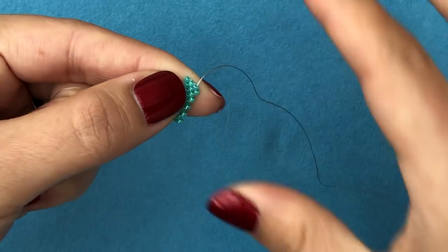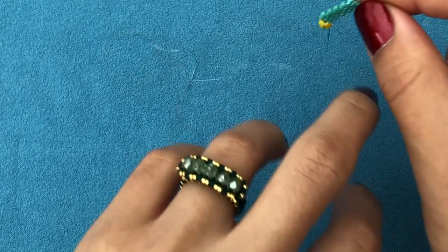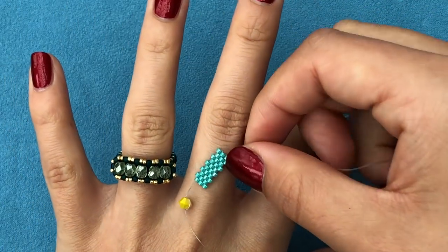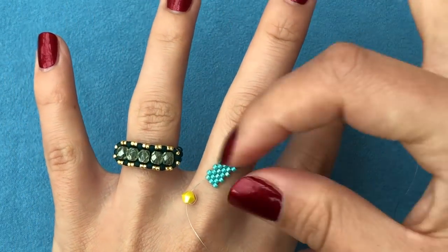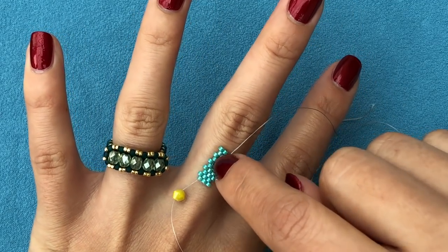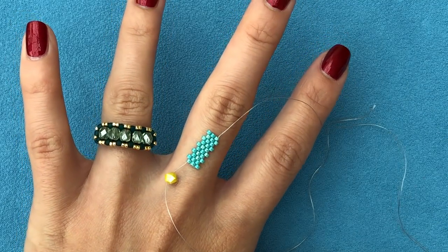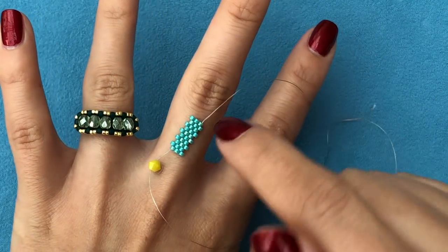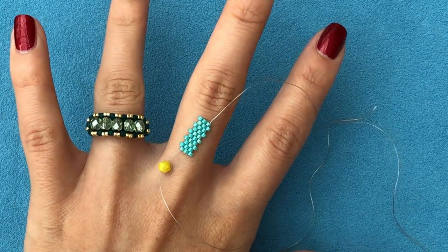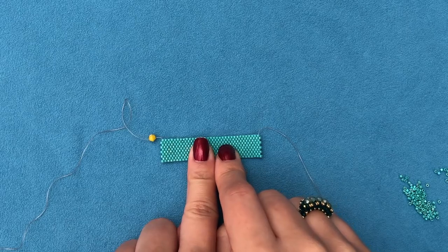Continue on your own until you have your full required length. To measure, choose the finger you're making it for, wrap the band around it, and keep going until the end comes back to touch the beginning. Then we're going to zip it up and connect it, and start embellishing. Get the length you need and then meet me back here.